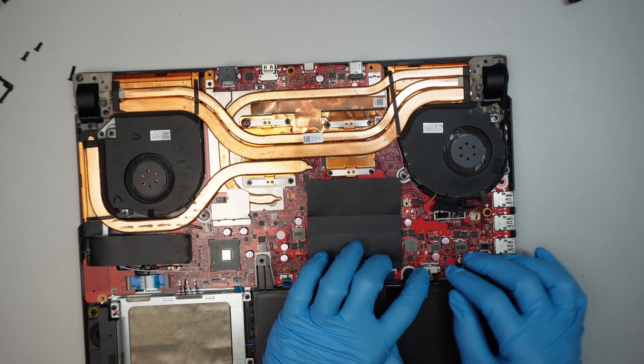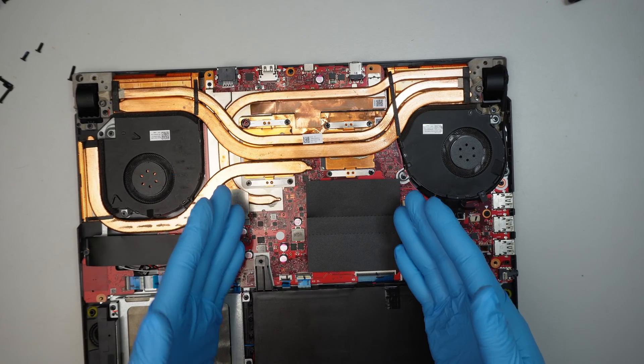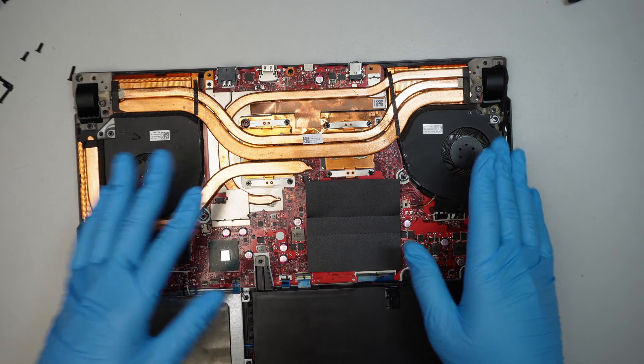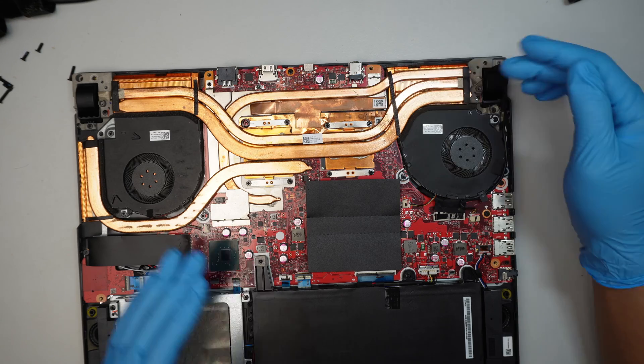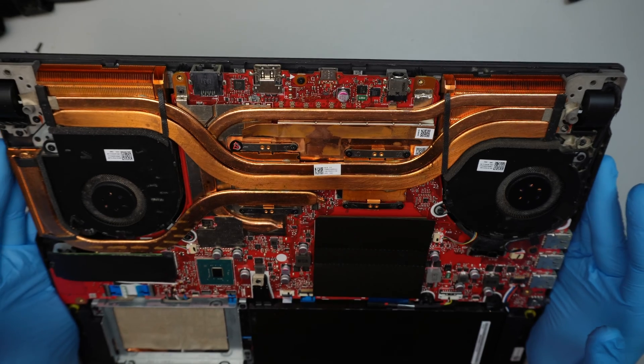At this point, I do think that the motherboard is bad. The motherboard is not giving charge to the battery because there's no indicator light. When I remove the battery connector and do direct power via adapter to the motherboard, it still doesn't power up — so that tells me the motherboard is bad.